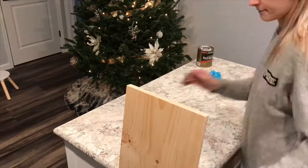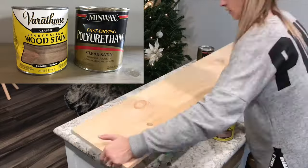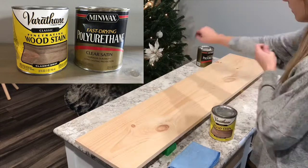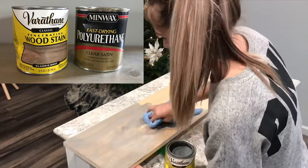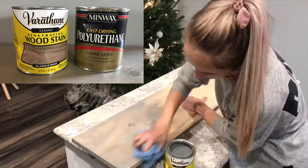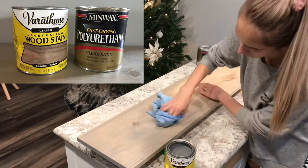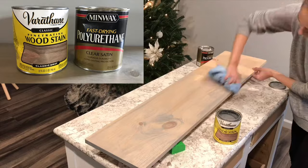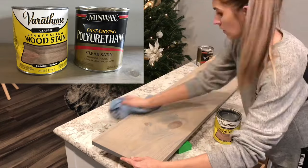Before staining, go ahead and wipe down all the dust. For the stain I used the oil-based Classic Gray by Varathane — I've used it many times and really like the color. I did one coat of the stain on both sides, and after the stain dried I went ahead and did two coats on both sides of the polyurethane.